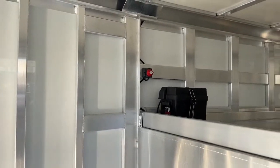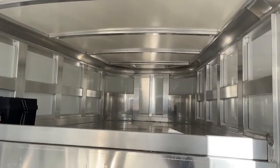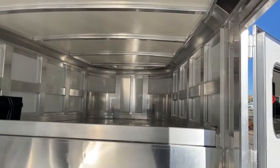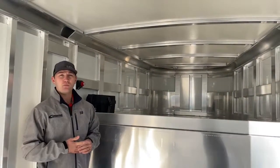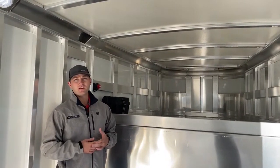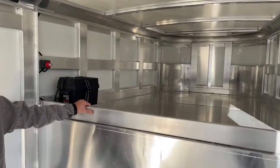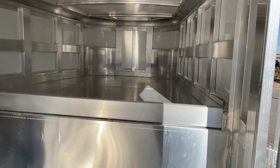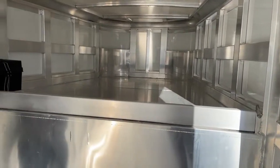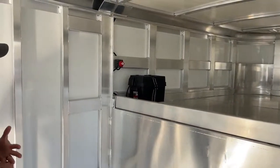Here we are inside the Cimarron Transtar model. You can see it's pretty bare bones — set up for someone to turn into a contractor-type trailer. This one is about as bare as you can get, but they can add more features: windows, different shelves, whatever helps you out. This customer just wanted it empty so he could build it himself. Up in the nose there is a four-inch removable bar — you can put stuff up there and it'll keep it from sliding out while you're traveling. Take the bar out if you don't want it.